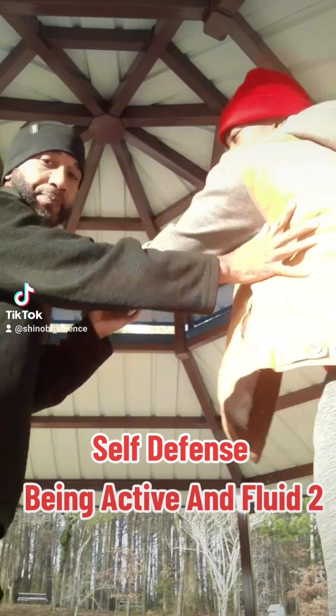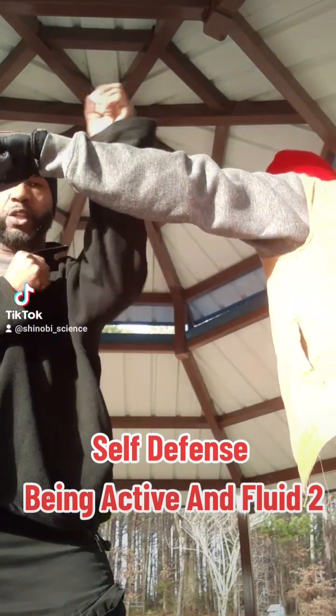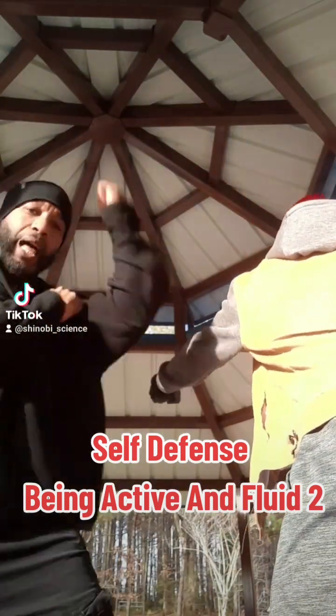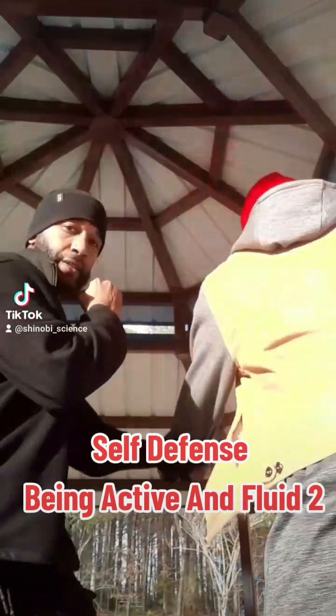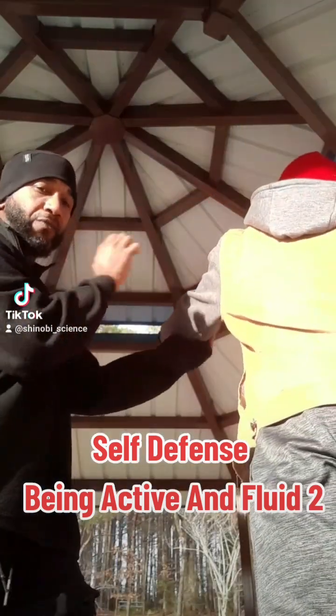All right, let's go. Again, he throws the hook — that's the block, but you don't want to just block rigid. You want to flow with it like so. So as he swings, I'm blocking and redirecting. Now he's open here and I can come in and counter. See that? That's how you want to block it. Block inside and flow rather than this.